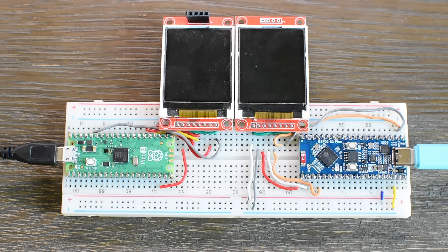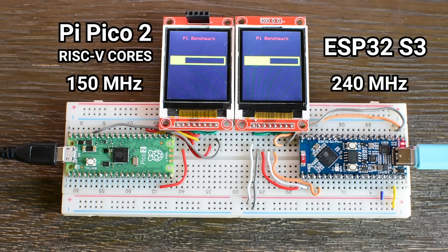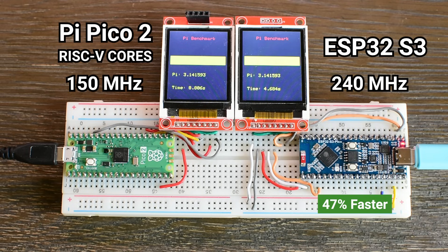To illustrate just how much architecture matters, let's switch to the RISC-V cores that the Pico 2 also offers, while keeping the frequency the same. Running the exact same benchmark on the RISC-V cores, performance dropped dramatically. The Pico 2 took 8.8 seconds to complete the task — more than twice as long as with its ARM Cortex-M33 cores at the same clock speed, and significantly slower than the ESP32-S3. This doesn't mean the RISC-V cores are useless; they are lightweight and open, and may be great for certain control logic or low-level tasks. But for number crunching like this, they are clearly not the right tool, especially when the same board lets you boot into Cortex-M33 cores with full FPU support.